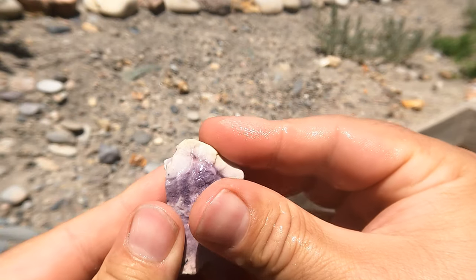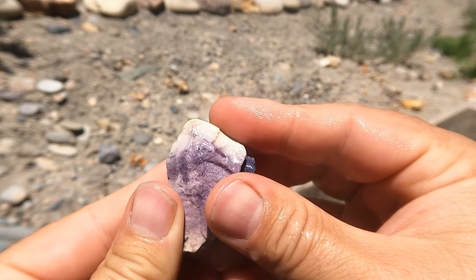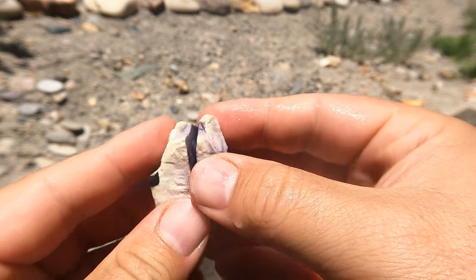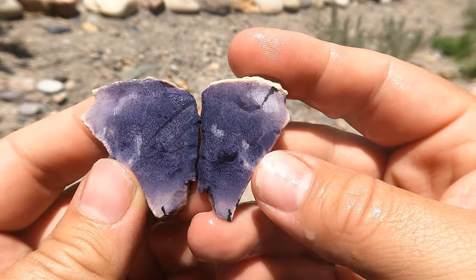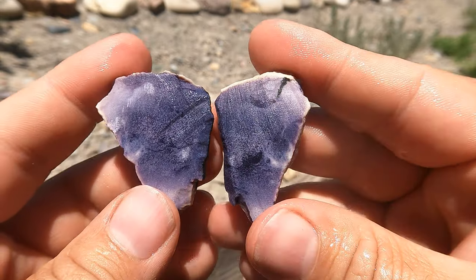Here's a little bit of that Bertrandite I had sitting around still. It's kind of a faded purple on the outside. The inside's much better. Oh, that's nice — yeah, I like that one.